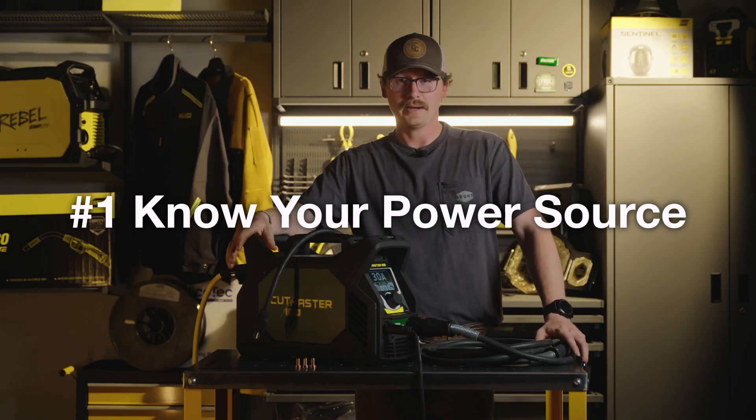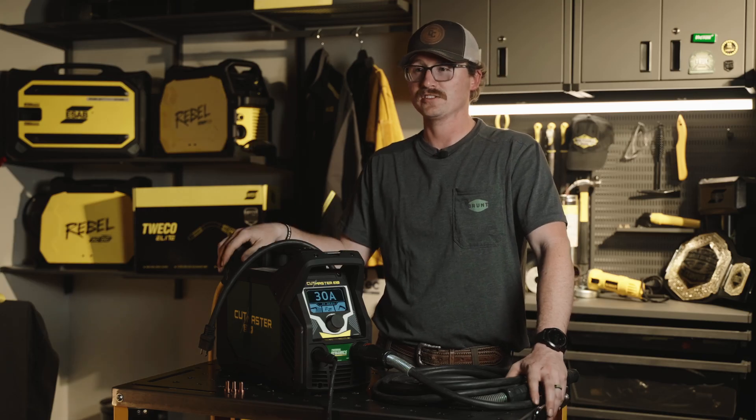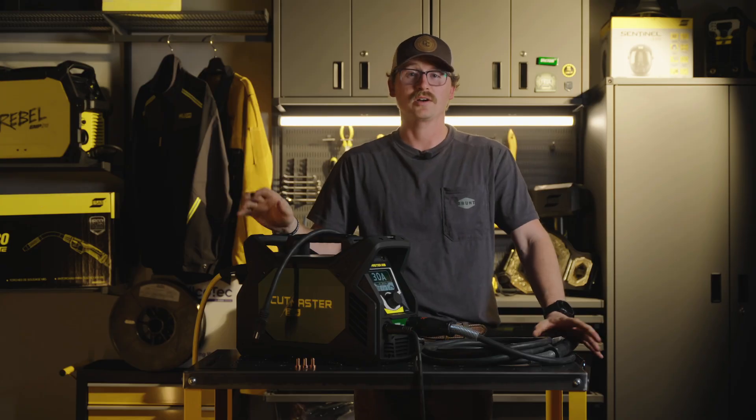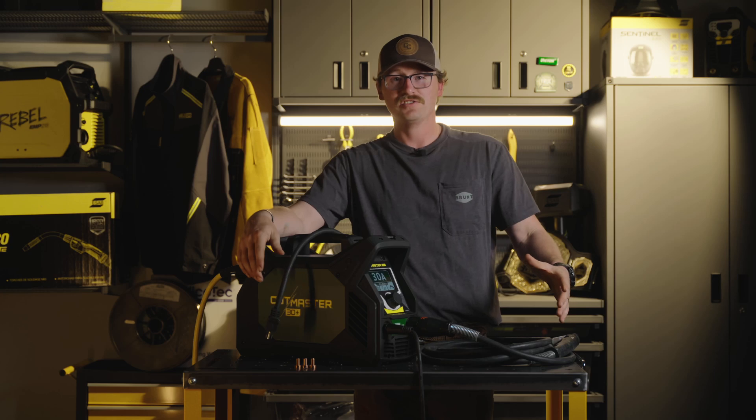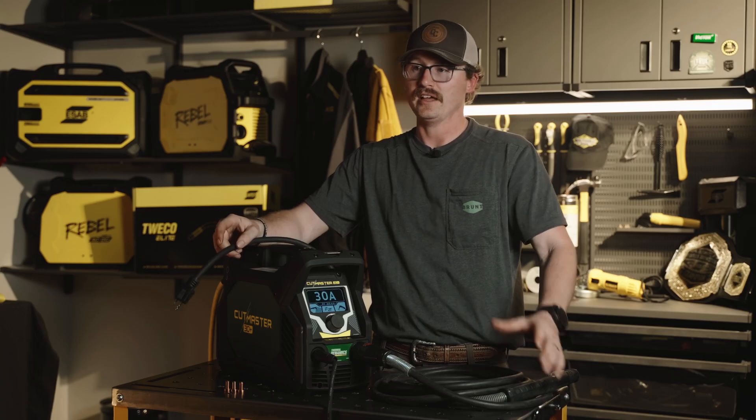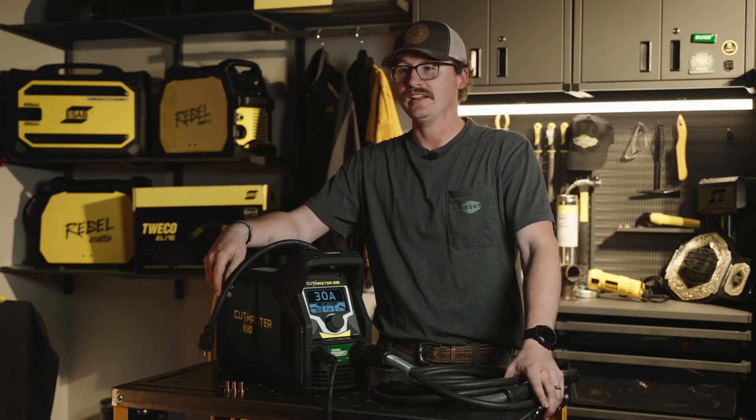One, you need to know your power source. For most cases you want to run these on 220, but we have the ability to run on 120. It comes with an adapter for that, and in my shop I actually have a generator, so I have another adapter that fits the amperage needs — it's just plug and play.